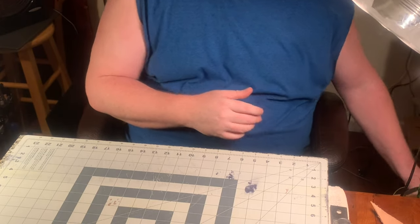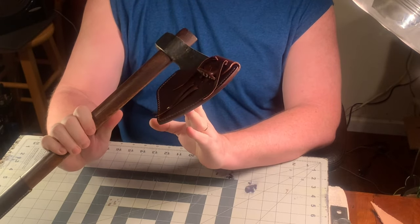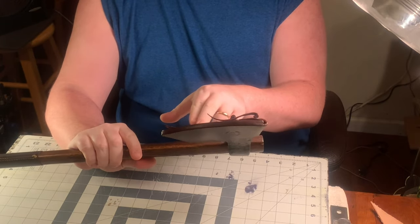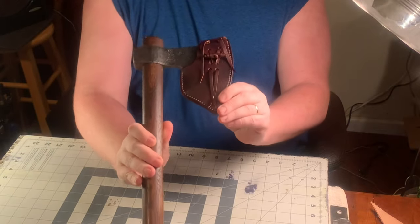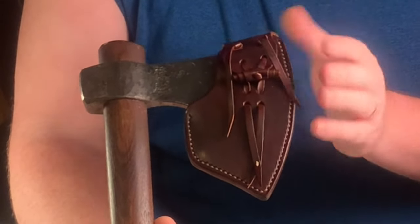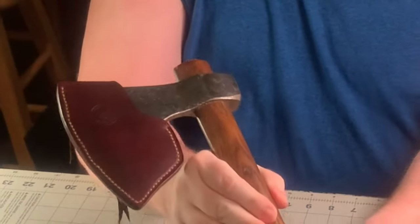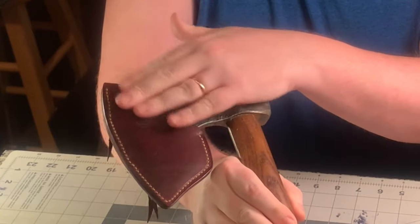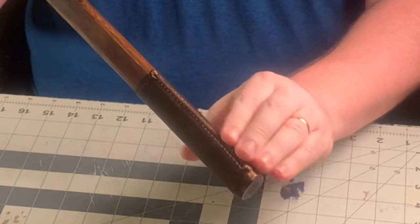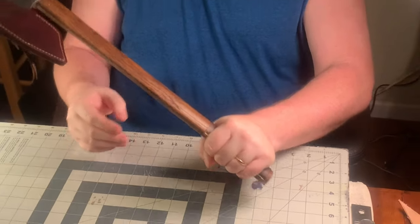Here are a couple of projects I made using that stitching pony. This is an axe head cover for a Viking-style axe with a longer two-and-a-half to three-inch beard coming down. As you can see, there are nice consistent stitch lines coming up the front. The customer didn't want any hardware so I incorporated a leather toggle and thong for the closure. On the back, nice stitch lines coming down with my maker's mark, and I even did a handle wrap — if your hands are wet that really helps with grip.